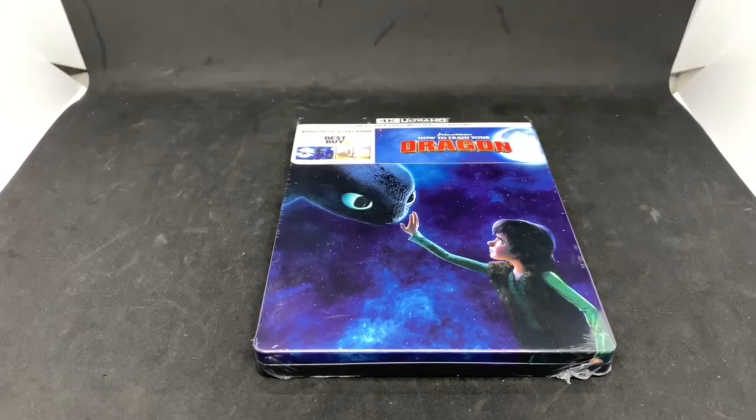Alrighty guys, Mark Delami here with another unboxing for you guys today. This time I got the Best Buy exclusive How to Train Your Dragon steelbook, so I'm gonna go ahead and do a quick unboxing, see if this is worth picking up. Let's get started.